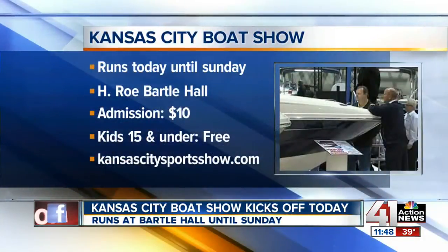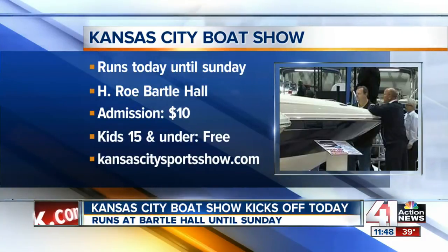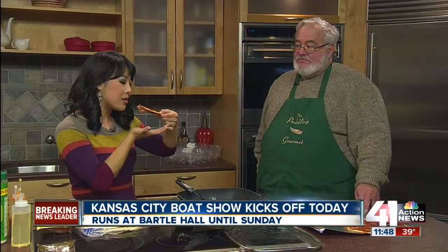You can see Marty at the Kansas City Boat Show that kicks off at 2 o'clock this afternoon, runs through Sunday at Bartle Hall. There are boats, ATVs, fishing and hunting gear, interactive activities for kids, and cooking shows with Marty. Tickets are $10. Kids 15 and under get in free. You can buy tickets at kansascitysportsshow.com or at the door.